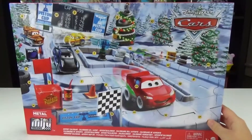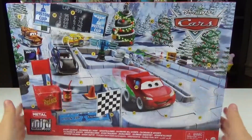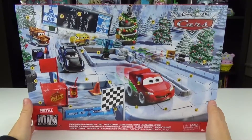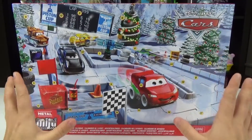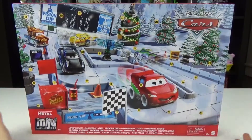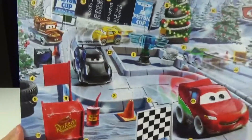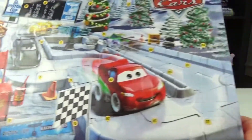Do you guys get the classic advent calendars with the chocolates or the candies or the treats in them, or do you prefer toy advent calendars? We usually get one of each, so we'll get one of the candy or chocolate advent calendars and then we'll always pick out a toy one as well. Okay, so let's start opening this.